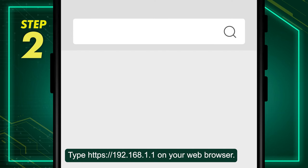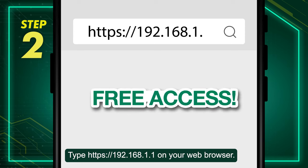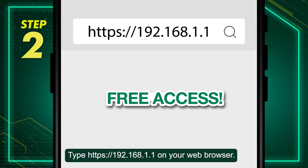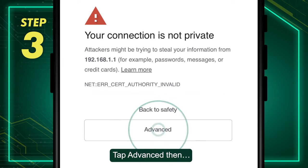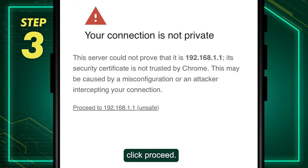Step 2: Type https://192.168.1.1 on your web browser. Step 3: Tap Advanced, then click Proceed.